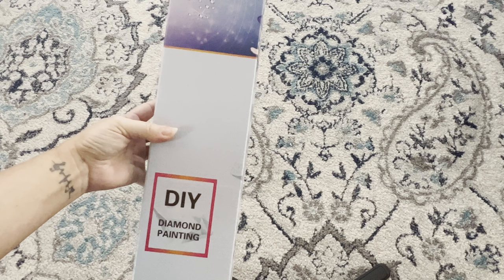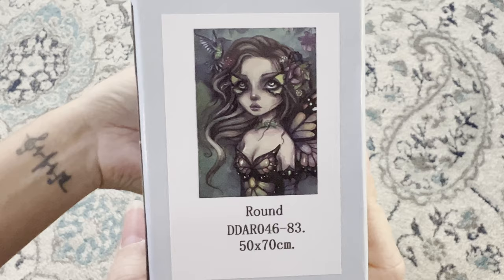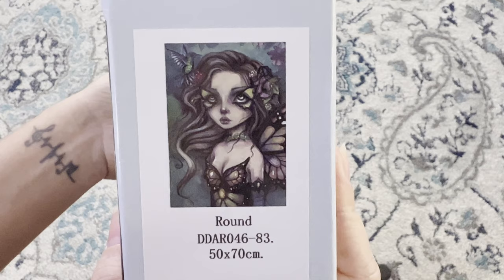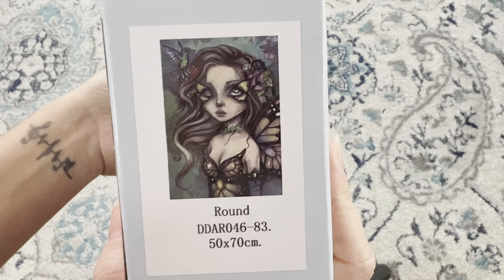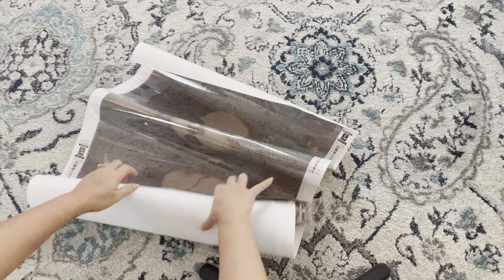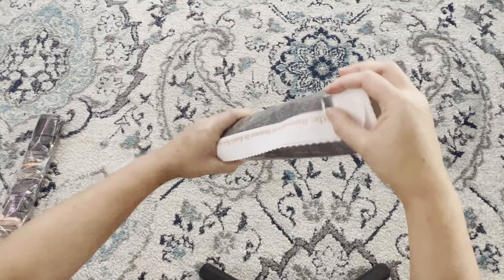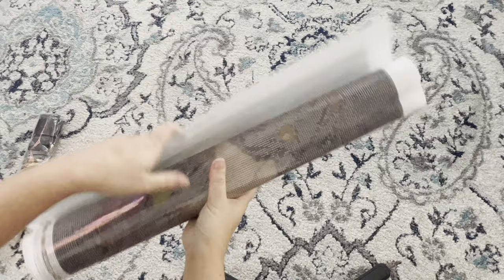Alright, let me roll her back up and get her back in her box. Here is the second diamond painting — it's a similar box, actually the same exact box. This one is called Hummingbird Summer and it is a round diamond painting, also by Karen Spencer. I wanted to do a round and a square comparative so you can see both styles of their drills. This is also a 50 by 70.